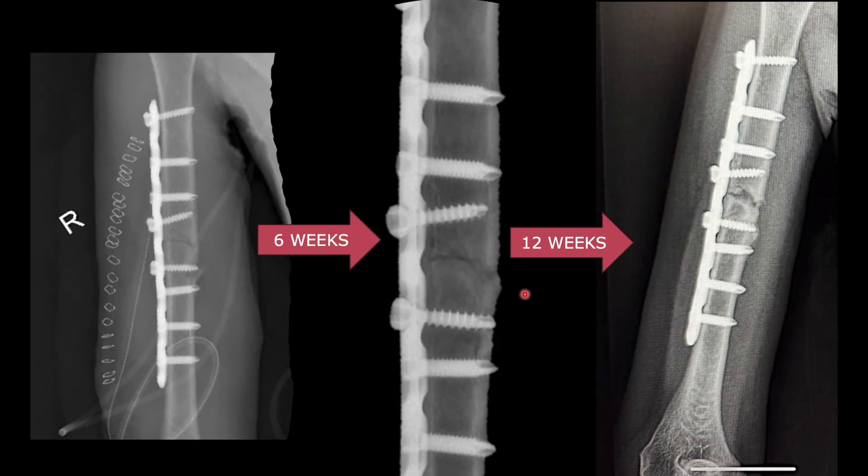Sclerosis is more evident at 12 weeks. This is the confusing stage — whether to wait or not. You should wait and check for signs of failure. If the initial reduction was perfect and you are seeing bone resorption and sclerosis, it is safe to wait for further healing. Also check signs of loosening: screw tips at the same level as the previous radiograph means no loosening. The healing process is proceeding toward remodeling.